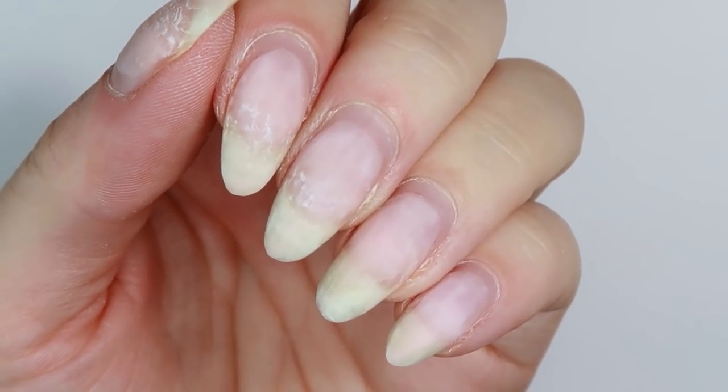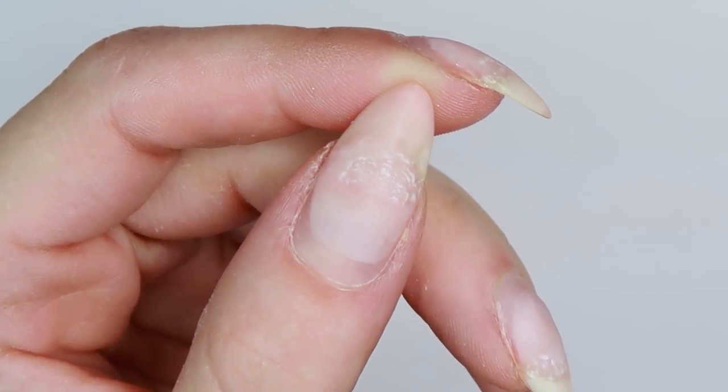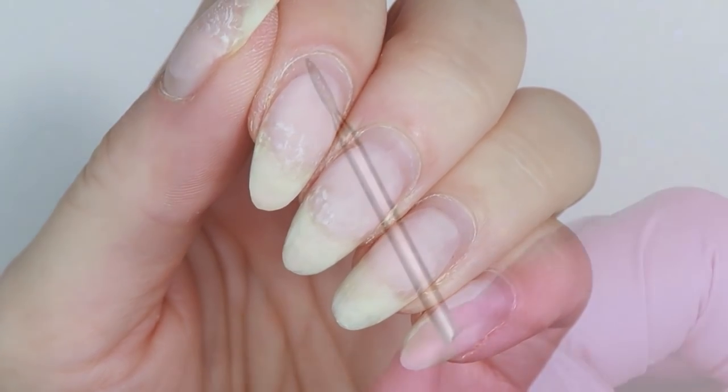Here's what my nails look like now after thinning out and removing a lot of the product. You can see where the lifting was and how it just easily popped out right there.